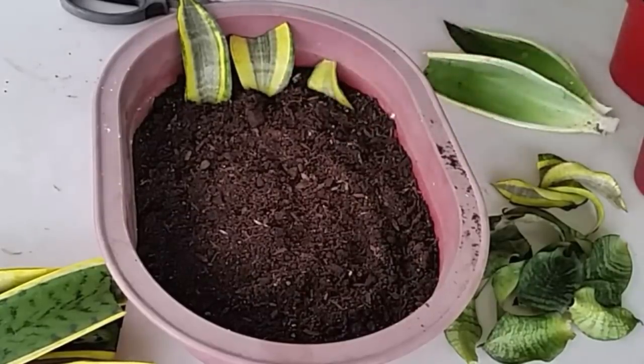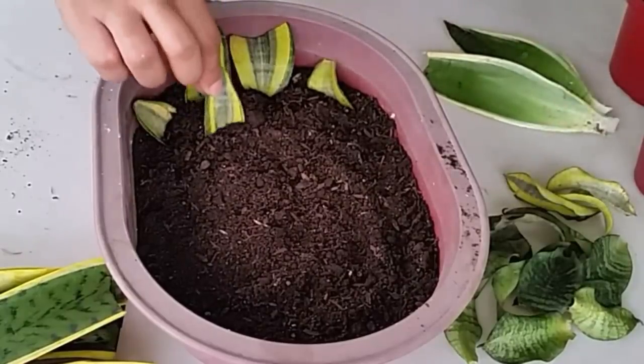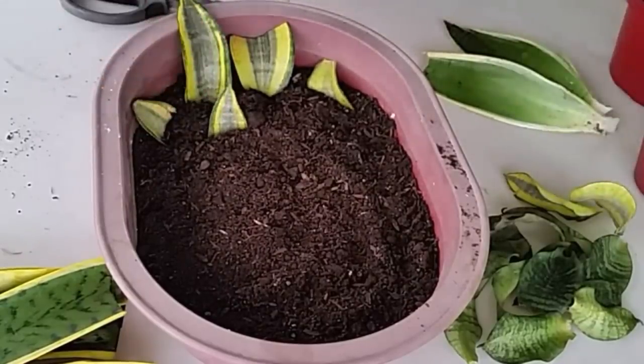For these cuttings, I recommend soil that drains well, like cactus mix or just soil mixed with sand, so long as it doesn't hold too much moisture, or else the cuttings will rot.